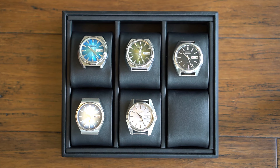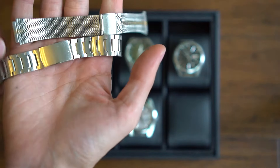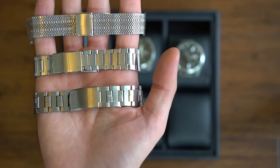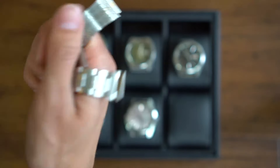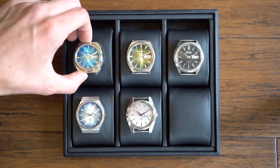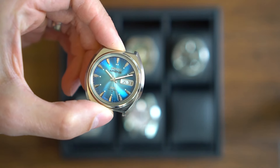Before I start, you'll notice there are no straps on any of these watches — it's not because I don't have them. I do have some of the straps but they are very flimsy, very 70s, and not anything I would recommend having on your watch. Here are the five watches I brought back from Japan, and as you can tell they are very colorful — that's why I purchased them, because they were so unique. I'm going to go through one by one, and I'll list the references down below if you're interested.